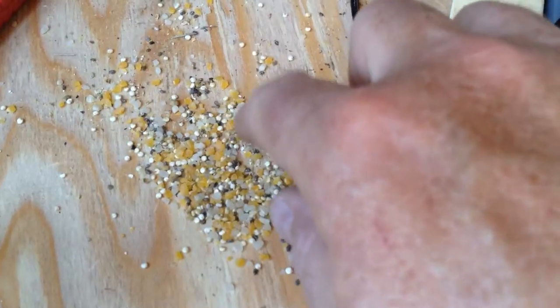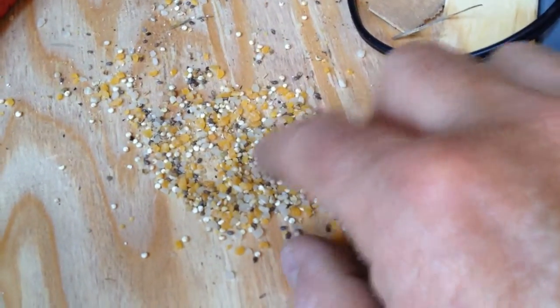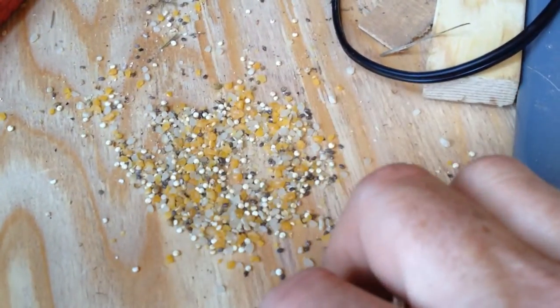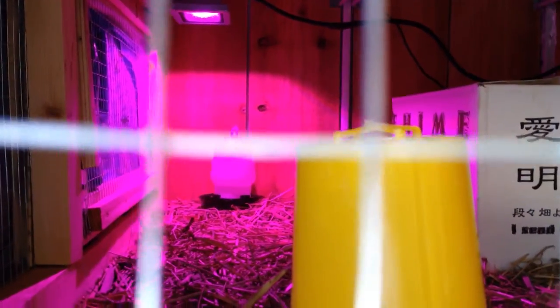This is basically a homemade specialty mixture. Corn was the main ingredient, then rice, and then a little bit of other stuff. Hopefully they'll go crazy over this and enjoy eating it. I've set up their water under the light — that's a grow light, ultraviolet, mainly red-based. I've got their feed over here and hopefully they'll wander around and find it.